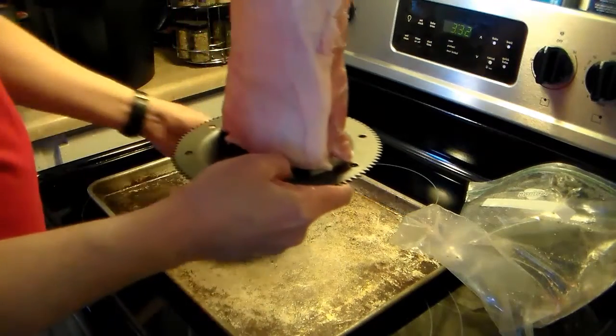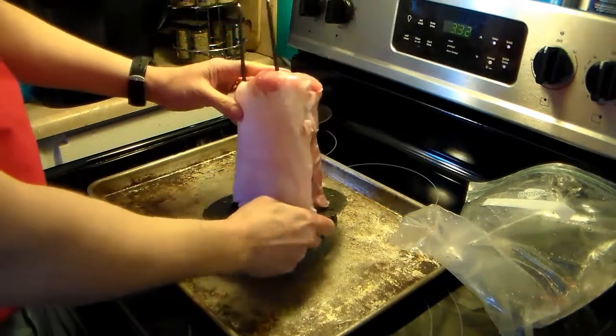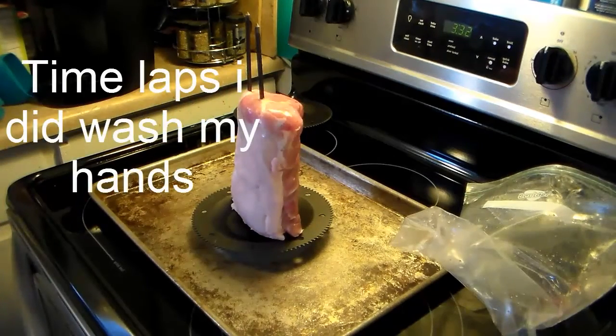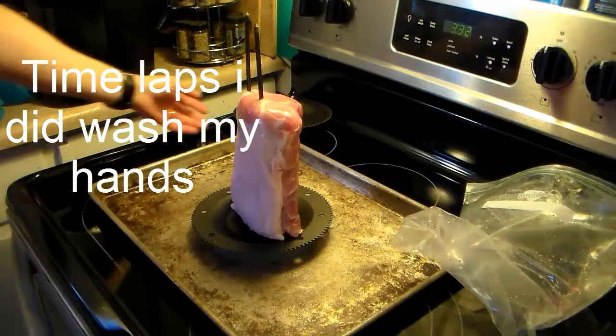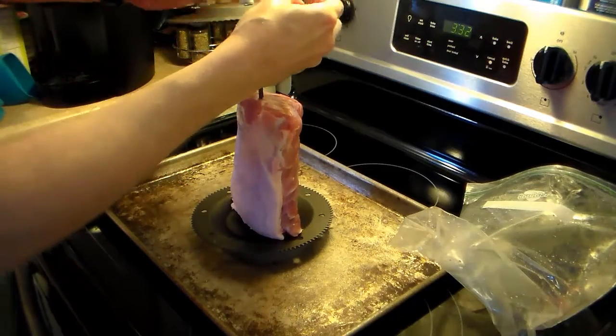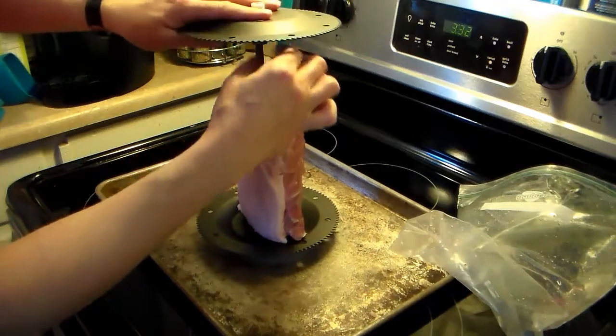Now it comes with this handy little holder here. I'm going to sit it down on there. Let me wash my hands. And I'm going to put the other end on my spit rods. This one just sits on here — it doesn't screw on or anything.